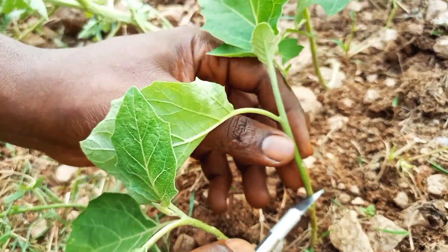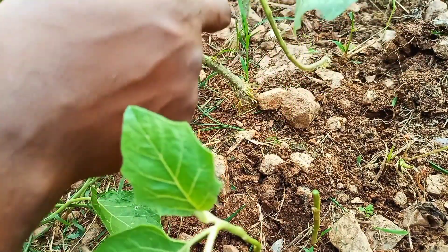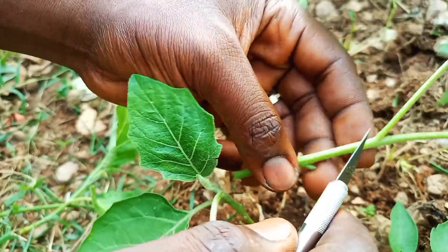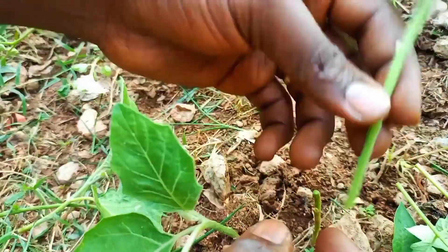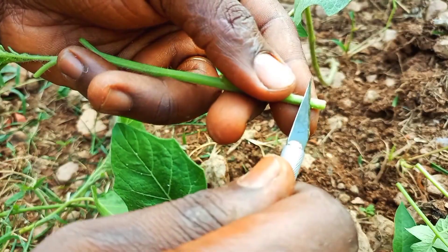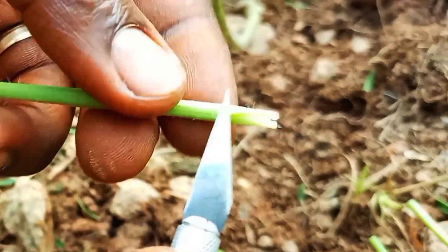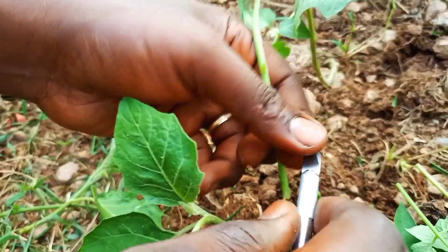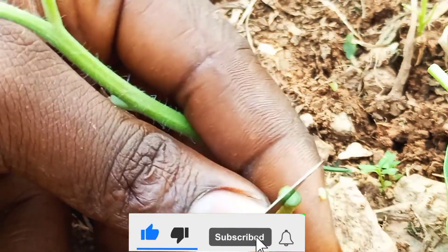Cut the seedling of the eggplant at a lower level, about one inch above the last node — this will prevent vigorous regrowth of the eggplant. Next, cut the tomato seedling; you need to make sure that the stems of the two plants are of the same thickness. Use a sharp knife or blade to shape the bottom of the tomato stem into a wedge. This is why this method is called wedge grafting, also known as cleft grafting. There are other grafting techniques, but this works best for tomatoes as it ensures maximum contact.